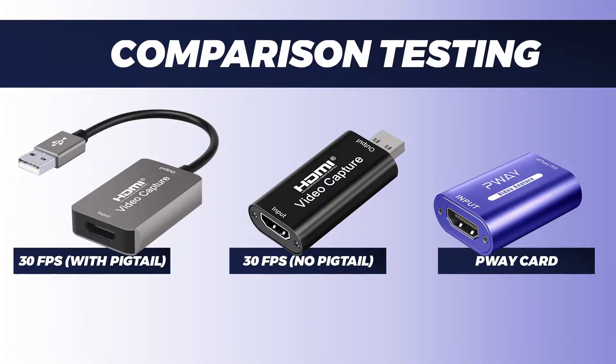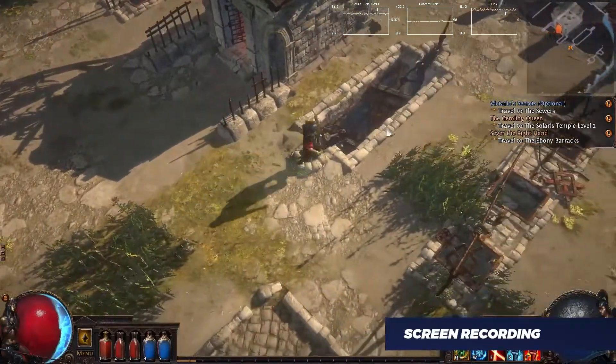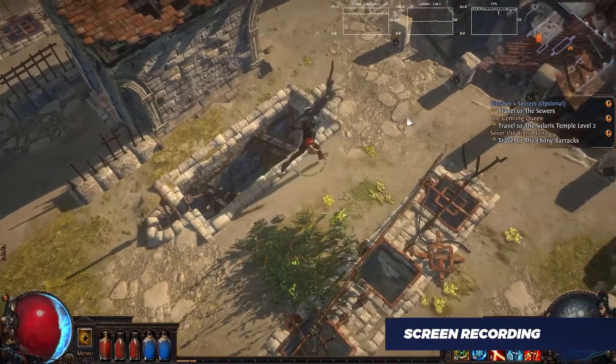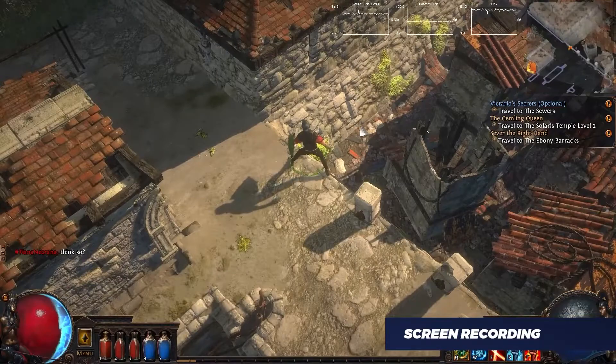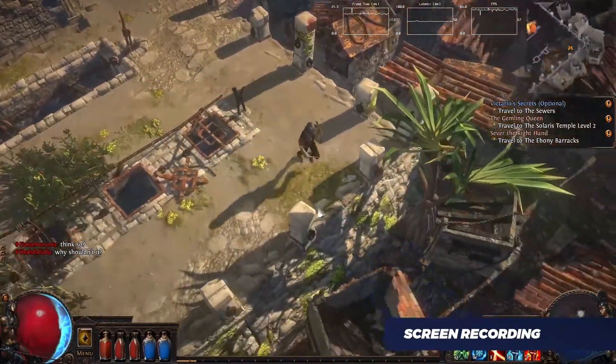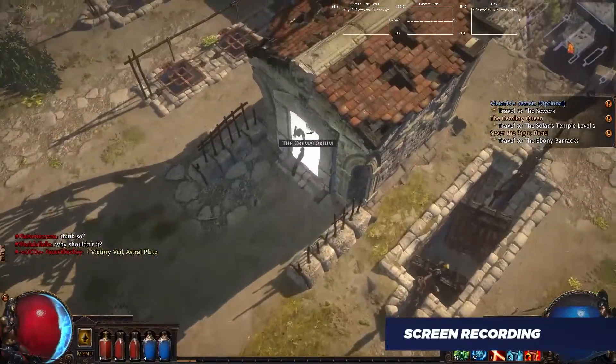From here on out, I'll be doing some comparison testing. Neither of the two cards I reviewed previously have a brand name, so I'll be referring to them as '30fps with pigtail' and '30fps without pigtail' to distinguish between the two, and I'll refer to the P-Way card by its brand name. To do a quality comparison test, I did a screen recording of some PC gameplay footage, then played back and recaptured that recording on each capture card. I captured everything at 1080p and 60fps in OBS.